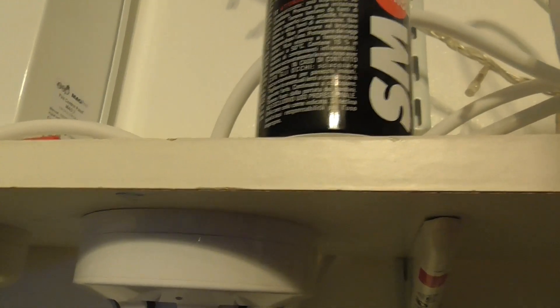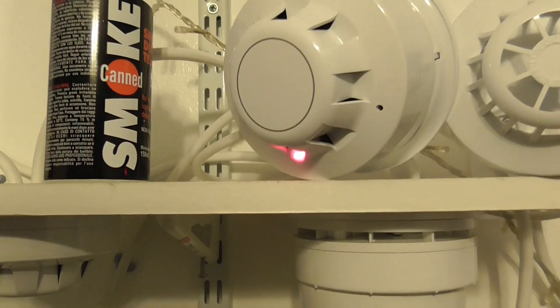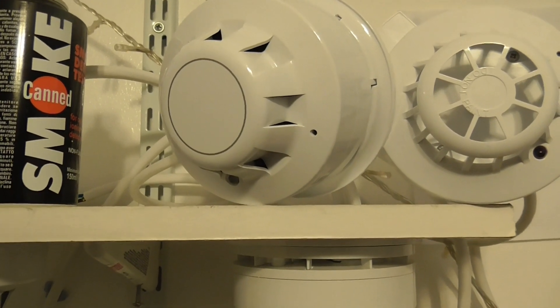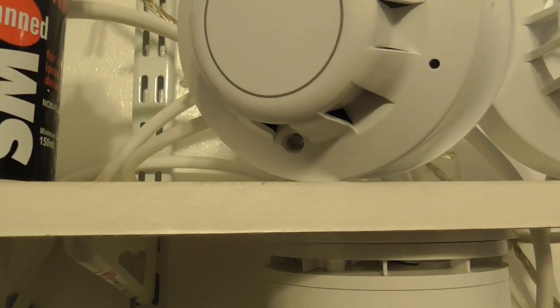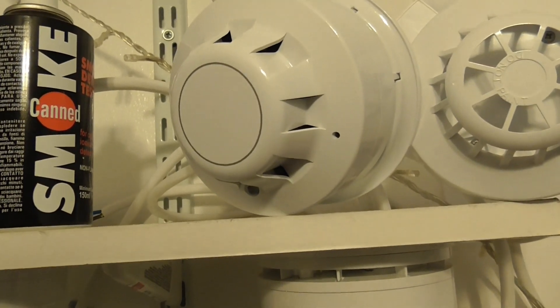I might just blow some air into it. There we go. Let's reset — it may re-trigger again. I'm just going to reset to see if it goes off. It might re-trigger again; if it does we'll silence the sounder. No, it doesn't look like it goes off, but if it does we'll silence the sounder.